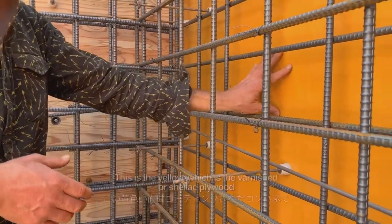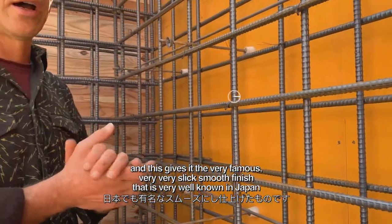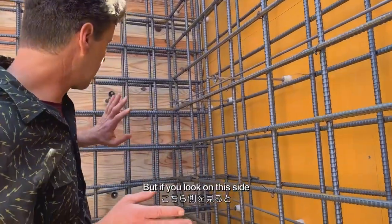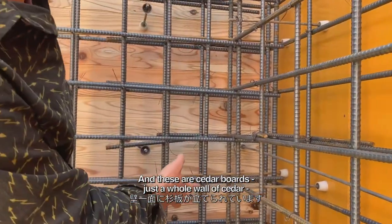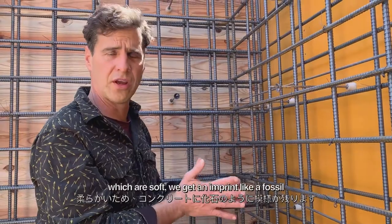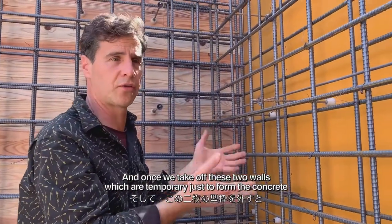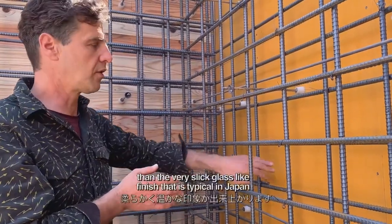This yellow is the varnish or shellac plywood, which gives the very famous, very slick smooth finish that is well known in Japan. But up at this height we have a cedar board form — an actual cedar wall that they put up. When the concrete comes down inside and the pressure pushes against these soft cedar boards, we get an imprint like a fossil. Once we take off these two temporary walls, we'll have that fossilized imprint, which is much softer and warmer than the slick glass-like finish typical in Japan.